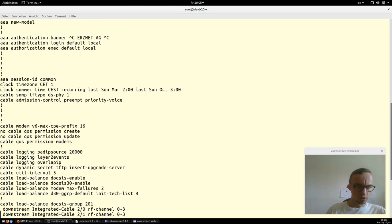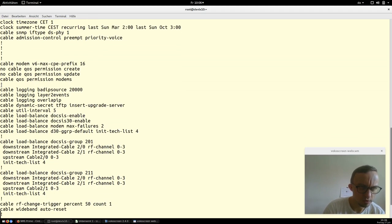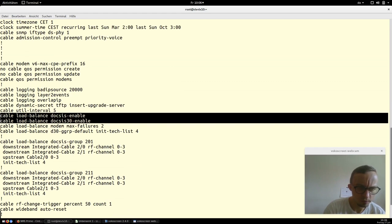The next section contains some logging advisors, which are mostly default and we don't need to discuss now. What is more interesting is the section where we enable the DOCSIS load balancing and DOCSIS 3.0 load balancing — that is quite a cool feature.